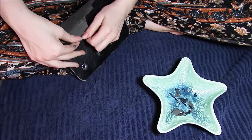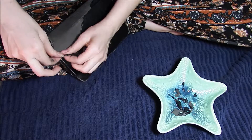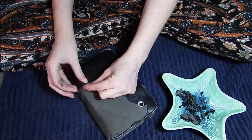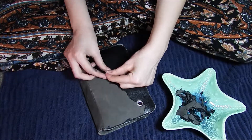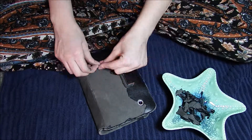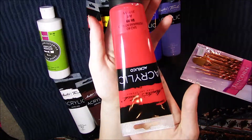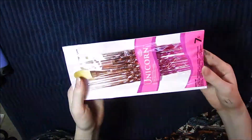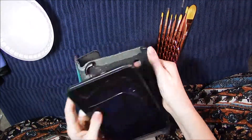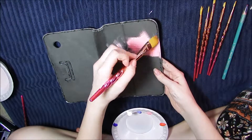Right now I'm going to be turning my old tablet cover into a nice customized gift. I've had this for years and years, and the black material was peeling, so I took it all off. These are the paints that I used — I'll link them in the description if anyone is interested.